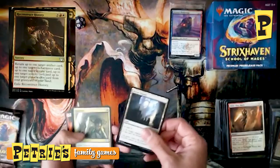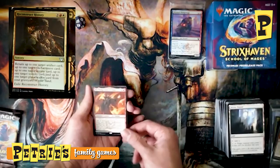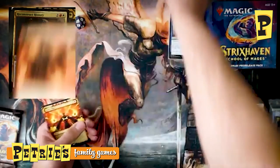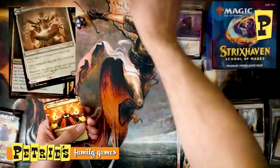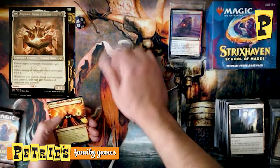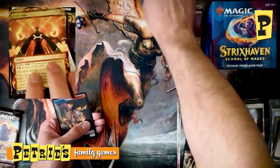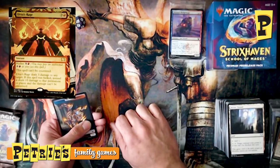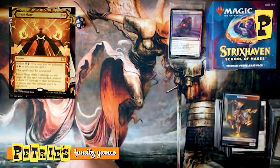Fourth Prismari pack — Access Tunnel, Humiliate, Grinning Ignus, and a Modal Double-Faced Card: Plarg, Dean of Chaos on one side and Augusta, Dean of Order on the other — for the red-white Lorehold College. And then Urza's Rage as the Mystical Archive card, which looks really cool. I've got a deck that cares about instants and might pick this up — it looks super awesome, and that's a good enough reason to run cards in Commander since you can usually afford the slots.